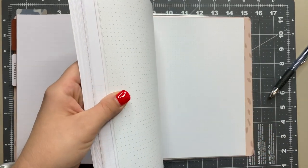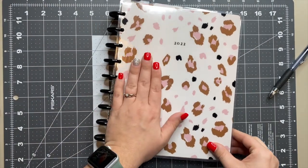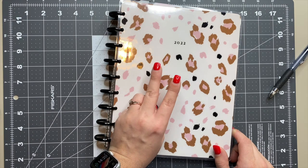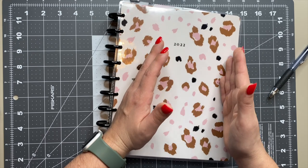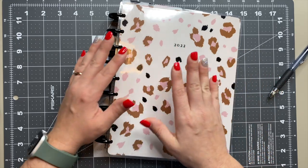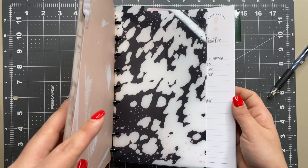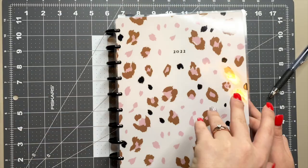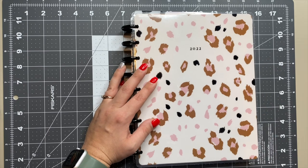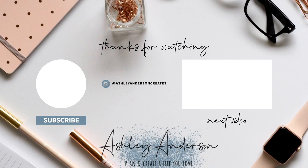And that, my friends, is going to be my planner setup. I'm not using as many planners this year — I have two planners and two extension packs inside of here: the lined vertical for fitness, the dashboard for catch-all and social media, the menu extension, and the weekly hourly extension. Plus the daily sheets, which I use sometimes depending on how the day is going. We'll see how long I stick with this, but as things change I'll definitely update you and make a new video. Don't forget to hit that subscribe button — have an incredible day!